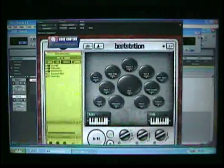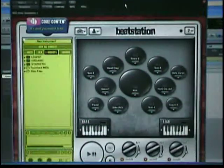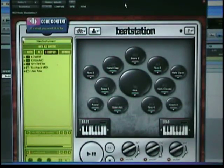My name is Kern and I have been fortunate enough to be given a copy of BeatStation to put through the paces. At first glance, maybe you were like me thinking, well, I don't really need another MIDI player — I have Easy Drummer, I have Superior Drummer.